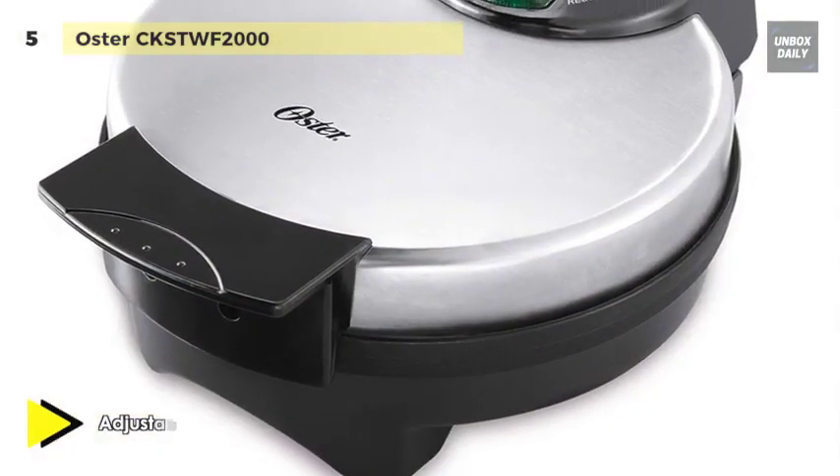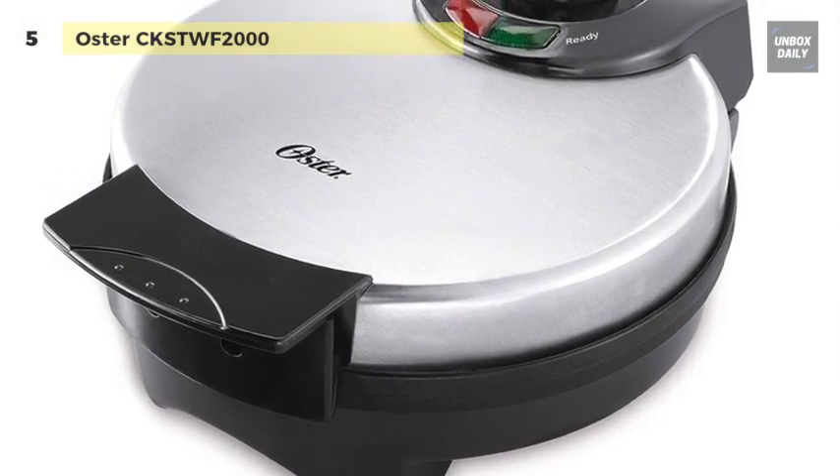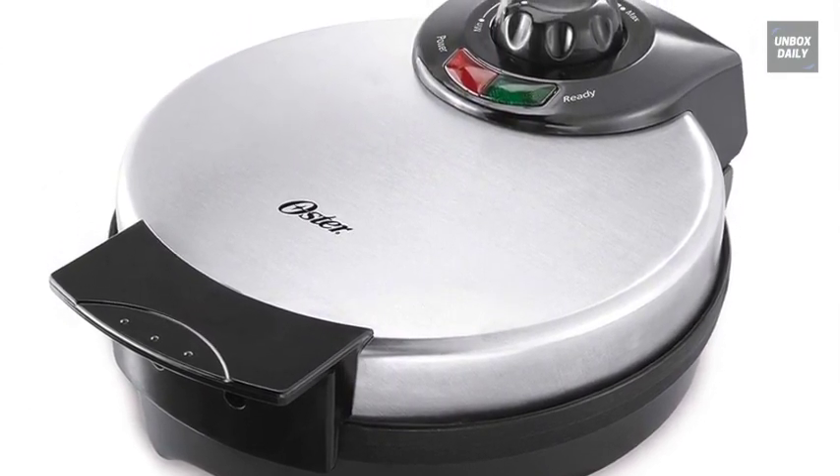It has a stainless steel housing that makes this Belgian-style waffle maker extra durable.